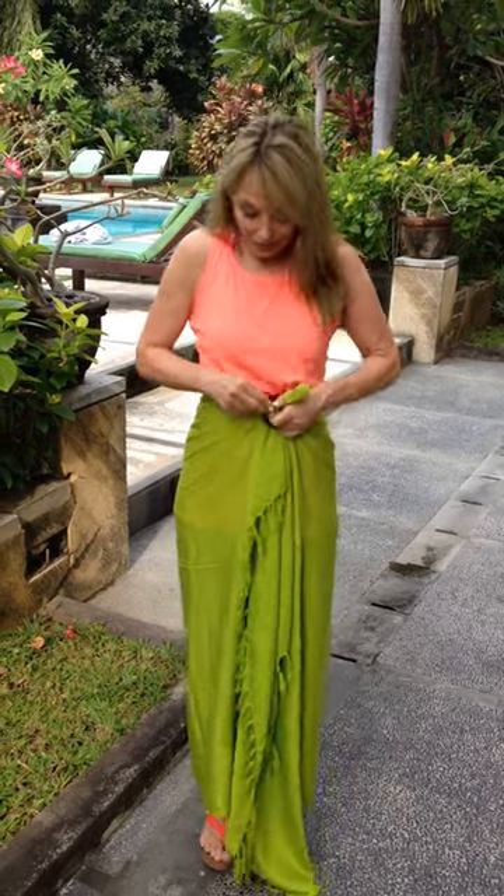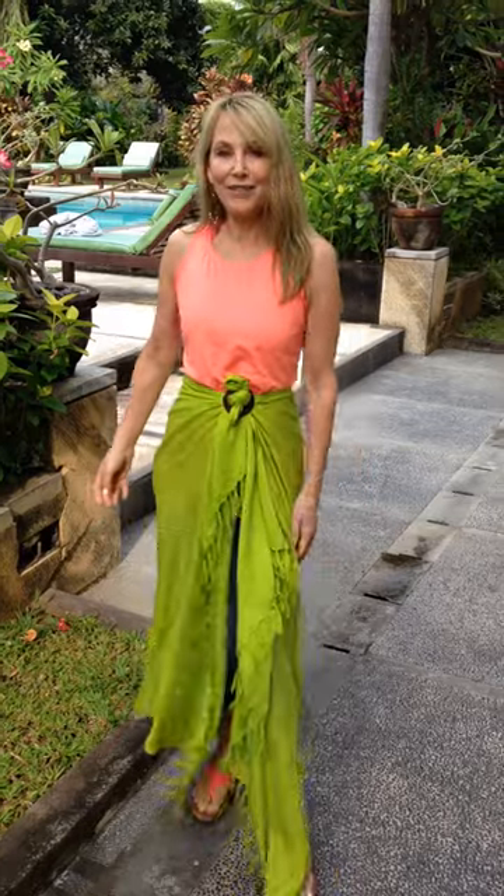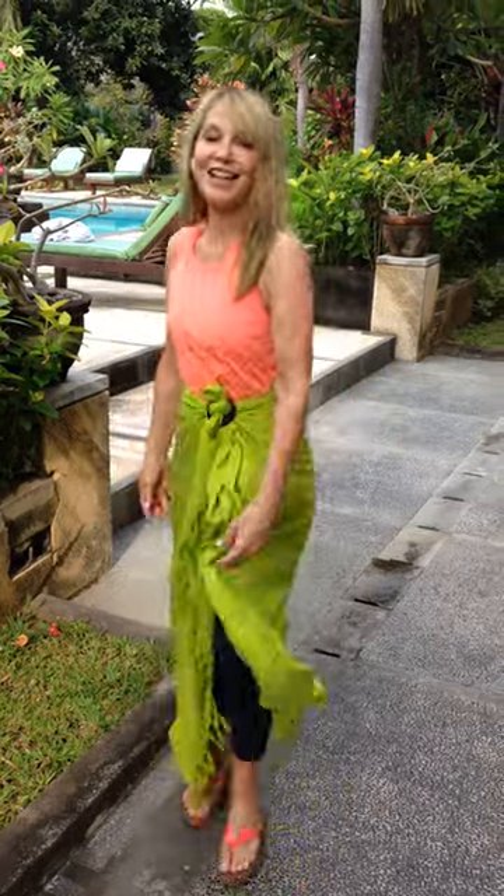You can pull it through and make it as tight as you want around your waist, and then you can even tie it and then you have your sarong. You can wear it from here and it stays put.